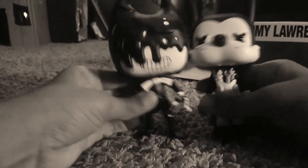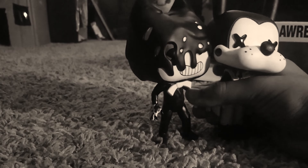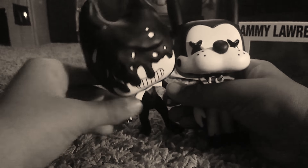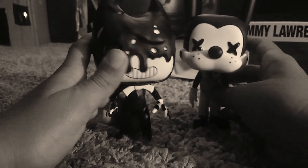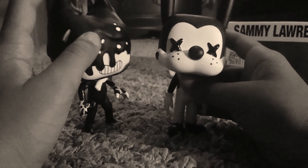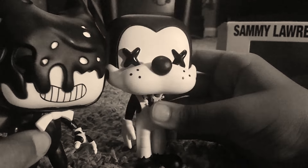That's Bendy, Boris, and Sammy — that's all. Peace, and hope you subscribe, like, comment, and hit the notification bell to get notified of new videos. I will be making plush videos very soon, so enjoy.